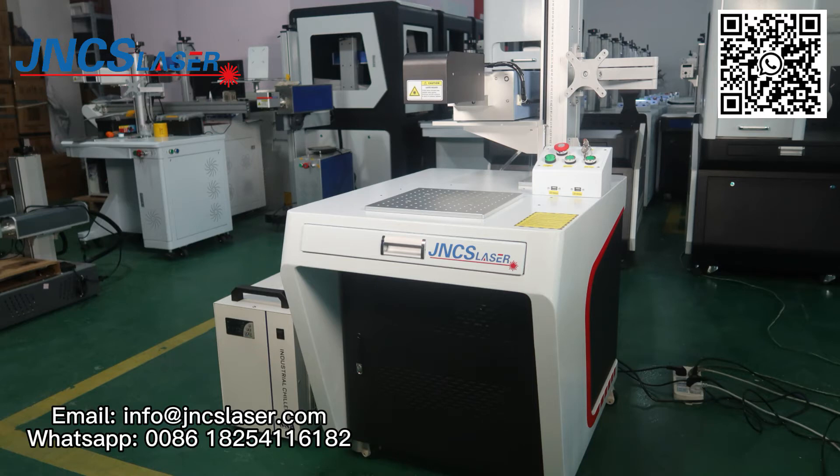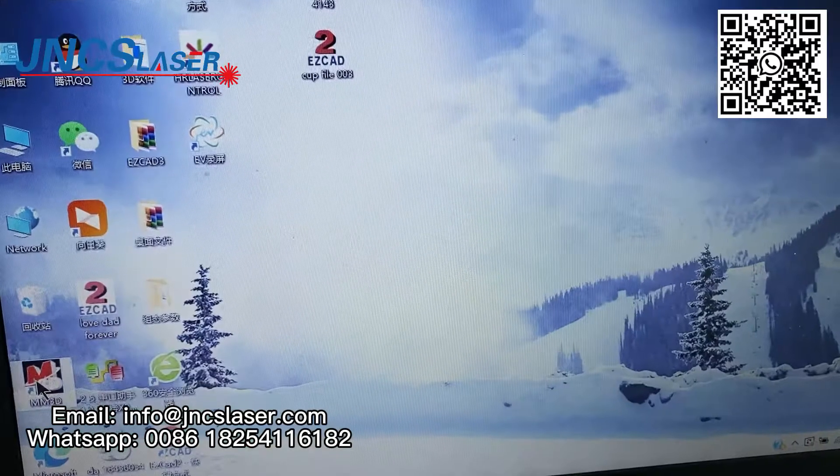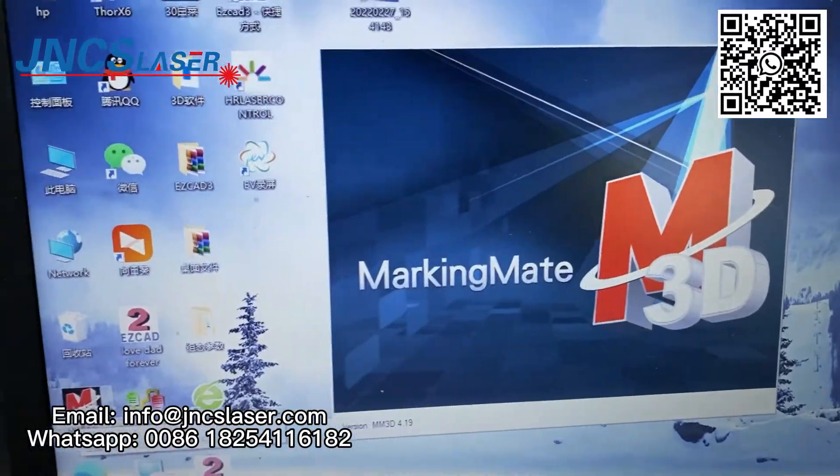This is our 3D UV laser marking machine with 5W. Its software is MakiMate MM3D software.